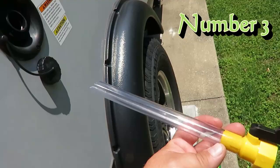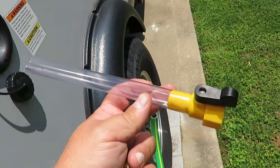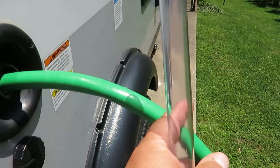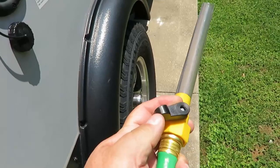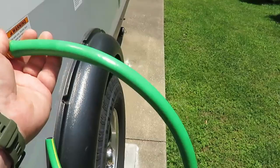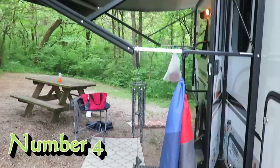Another thing we've done to make our life easier when camping in the GeoPro is this adapter. You can put it in like this, but it has a tendency to flop out and you get water spraying everywhere. In this case you can thread it onto your hose coming in for fresh water and use this butterfly valve to close off the water until you get up to the tank, thread it in, and then let it go.